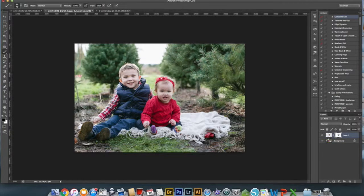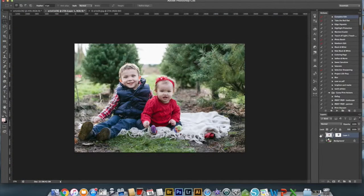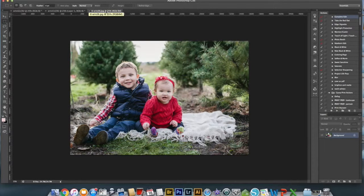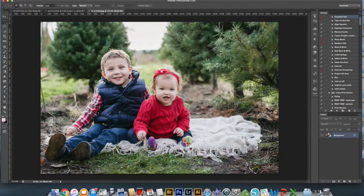There we go. So just to remind you, this was the original image, this was his original smiling image, and this is after the head swap and after I edited the image. How cute are they? If you enjoyed this video and would like to see more in the future, you can subscribe to my blog at MissFreddy.com. I'll see you next time. Thank you.